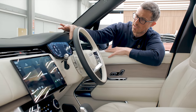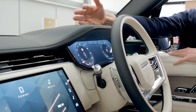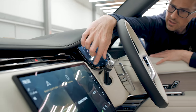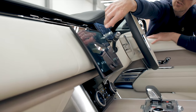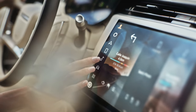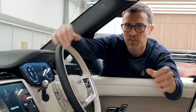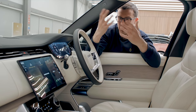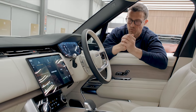Now let's check out some of the technology. You've got a big digital driver's display which is nice and clear with different menus and views, and it's designed to look like it's floating. The main central infotainment screen is slightly curved and very modern, running JLR's very latest infotainment software. This car has 70 different ECU brain modules which you can update over the air — a bit like with your mobile phone — so you always have the very latest software.